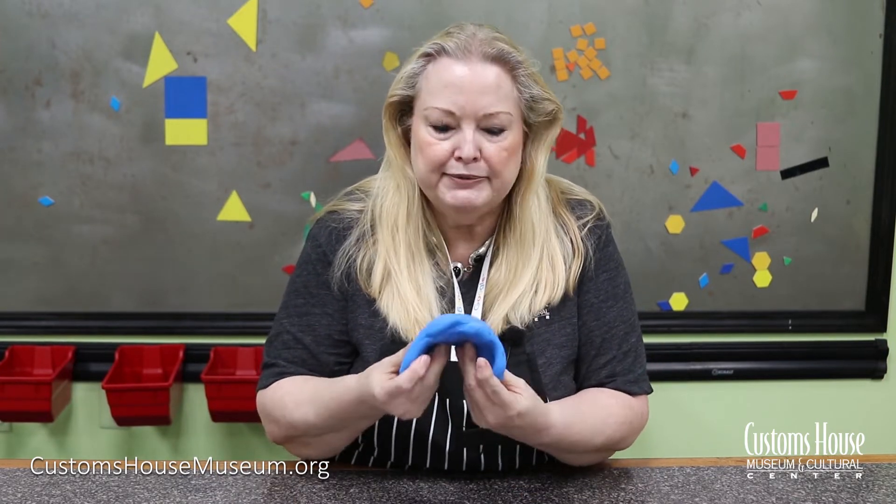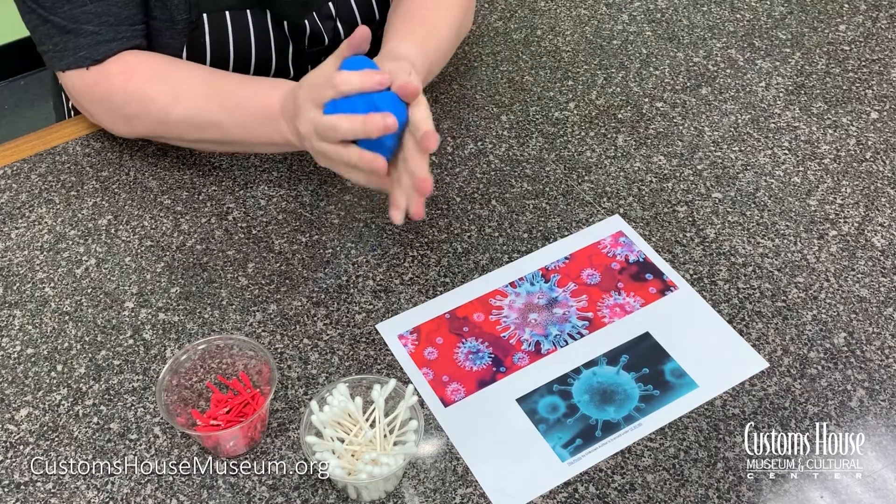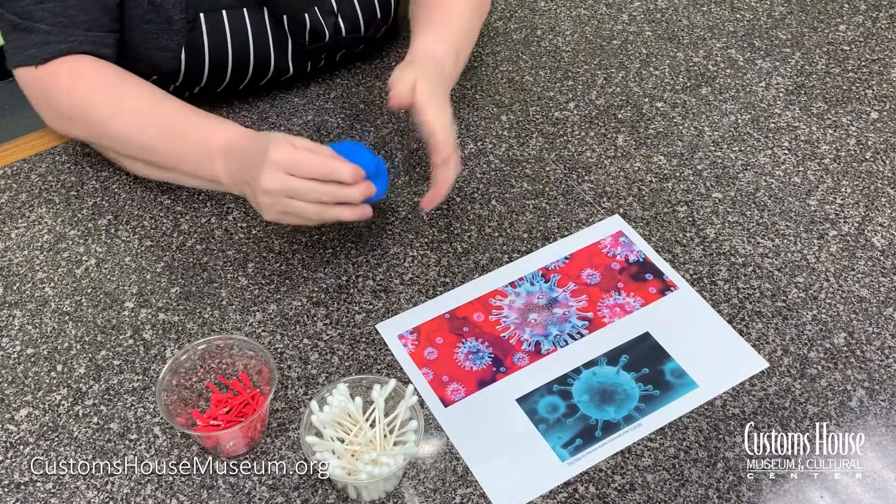To make our model, you need some Play-Doh or any other kind of modeling compound. I happen to be using Model Magic, but any kind would do. We're going to roll it into a ball because our virus is a circle, as you can see.